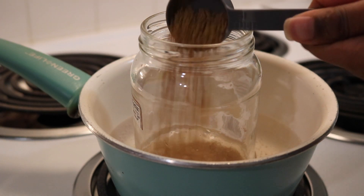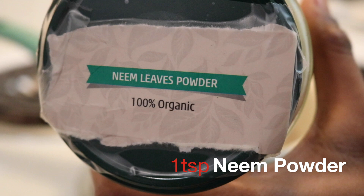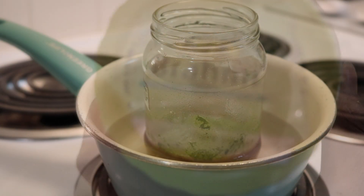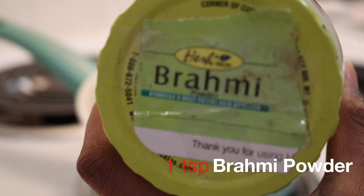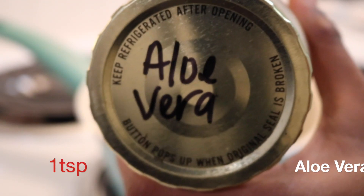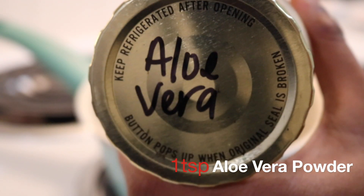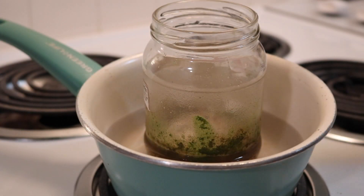Fenugreek seeds also add shine to the hair. Neem clears clogged pores and enhances hair growth — it also has regenerative properties. Brahmi is used to promote the overall health of your hair; it prevents split ends and reduces hair loss. Aloe vera helps repair dead skin on the scalp, acts as a great conditioner, and leaves your hair smooth and shiny.